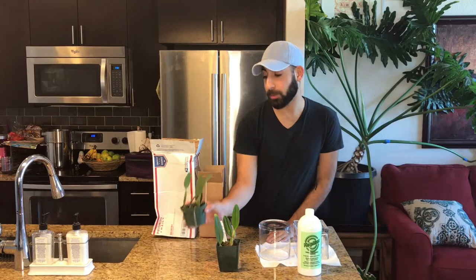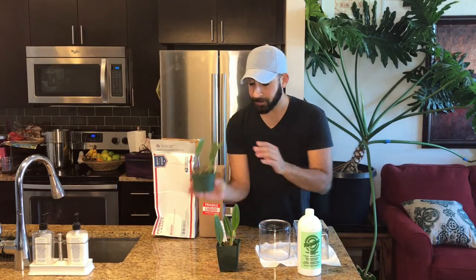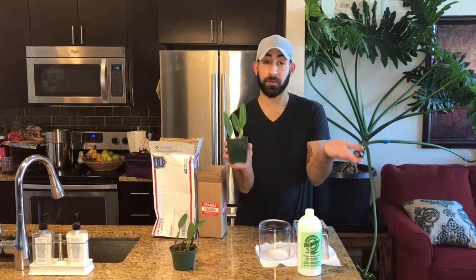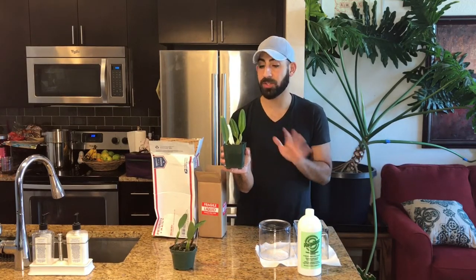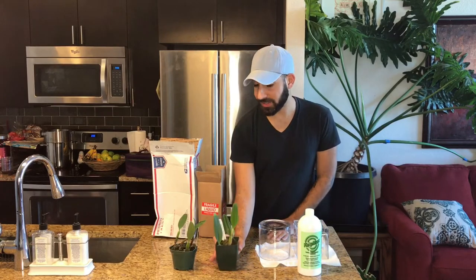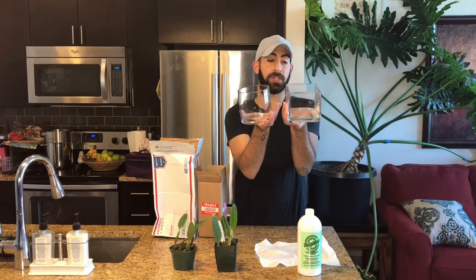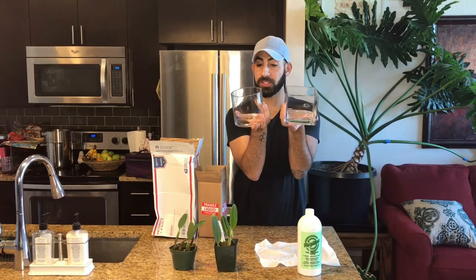The first one is a Bulbophyllum Ambrosia — I'm really excited about this guy — and then I got a Bulbophyllum Fascinator. These are the first Bulbophyllums I've ever had, so I'm so eager to get them repotted and just kind of see how they do.